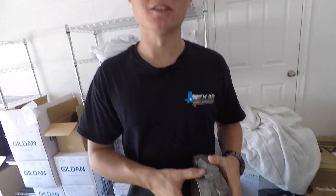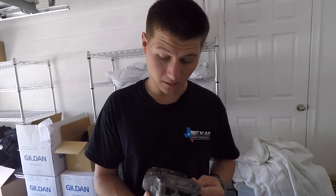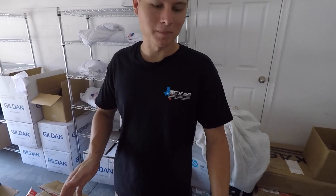Used stock LSA throttle body. I'm not sure if it's exactly the one I'm going to go with, but I got it because it was cheap. I want to keep cams stock and heads stock to see what just this blower will do, and then upgrade that stuff later.